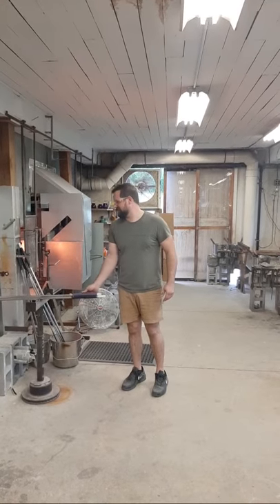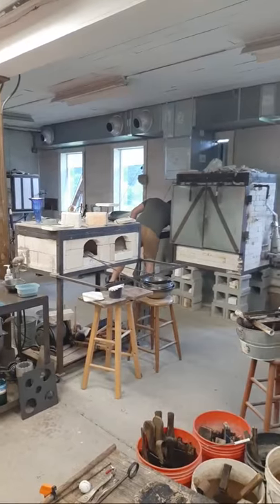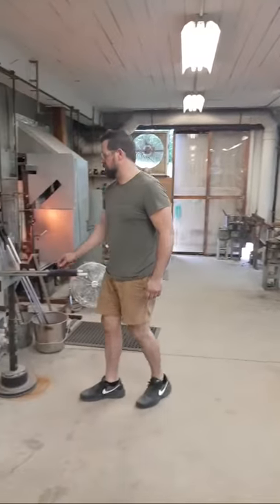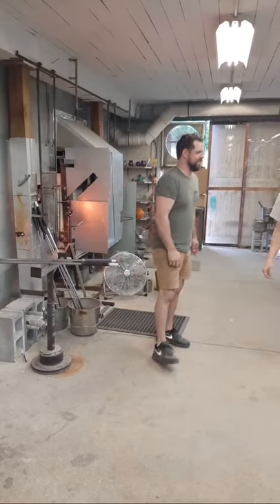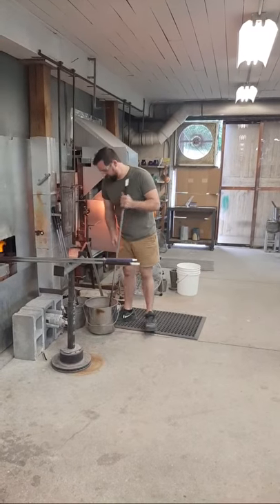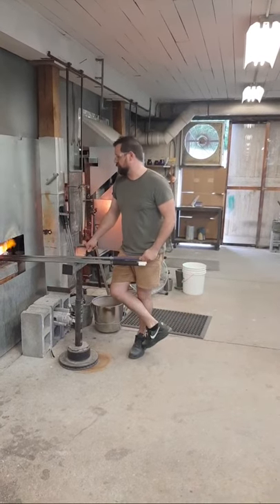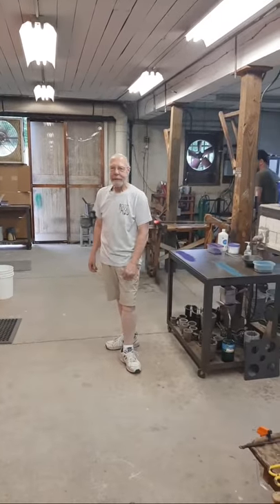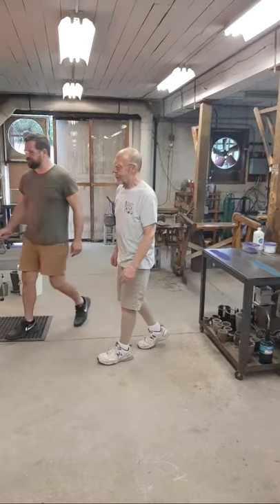Good afternoon, or good morning, or good tomorrow if you're watching from Guam. Art of Fire Glassblowing Studio here. We're happy to participate again in the virtual craft festival. We do our camera work a little differently here because we use a device moving around the room. If you can't find our participation right away, go to our YouTube channel — Art of Fire Glassblowing.